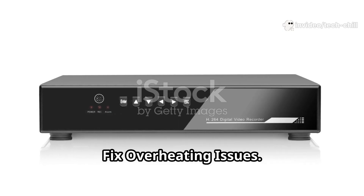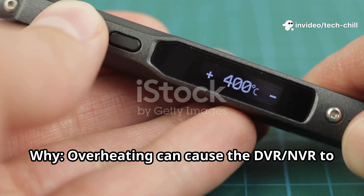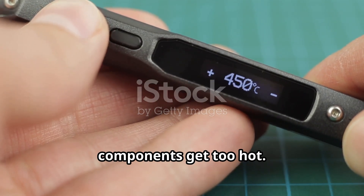Fix overheating issues. Overheating can cause the DVR-NVR to freeze or crash because internal components get too hot.